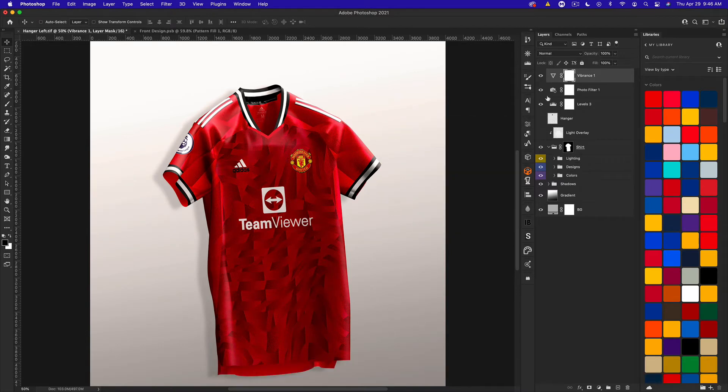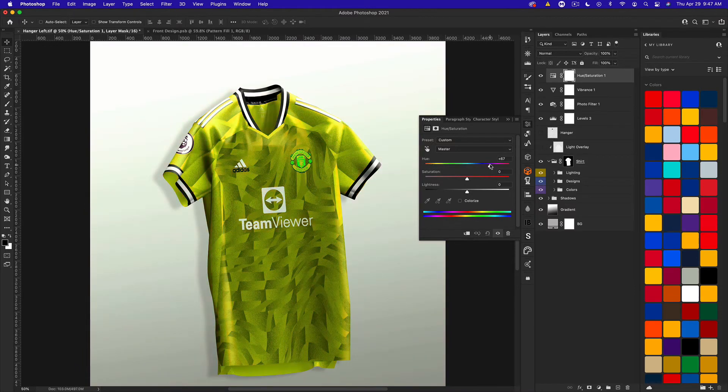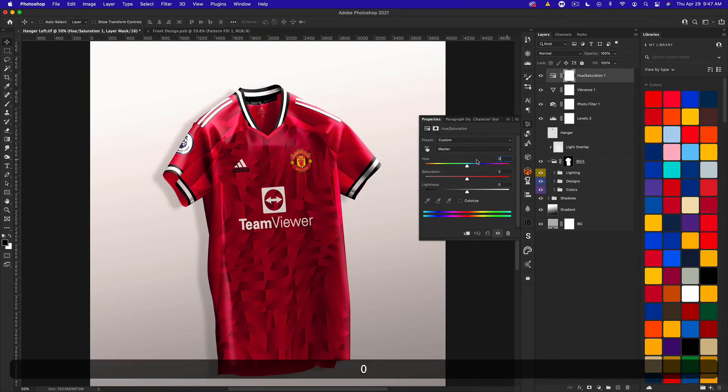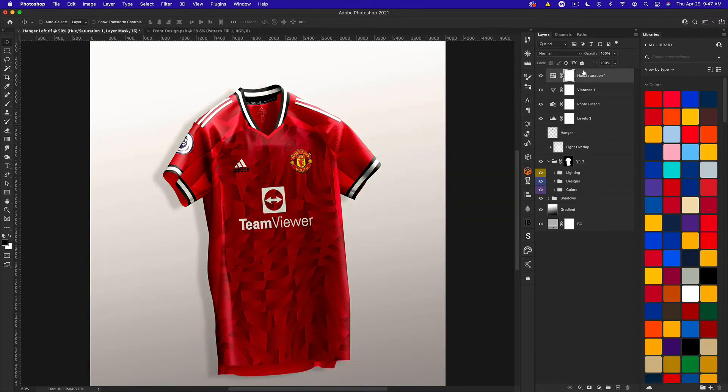If you want to change the color of anything — for example when making an away kit with unusual colors — you can use hue and saturation, come to the hue slider, and easily change it to get a bunch of cool looking colors. The logo will get messed up so you'll have to mask it out, which we'll cover in a moment. If you go back to zero and change from master to yellows, you can target just yellow elements and shift them to something like blue — a couple of things you can change pretty easily.